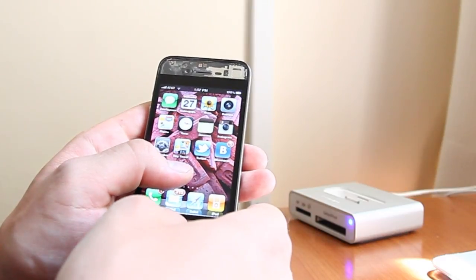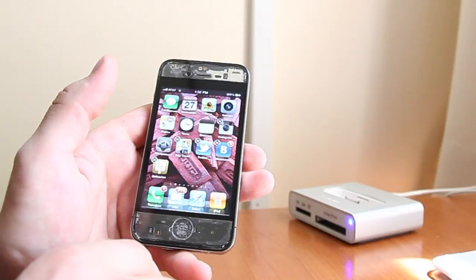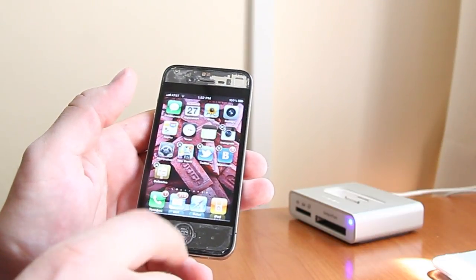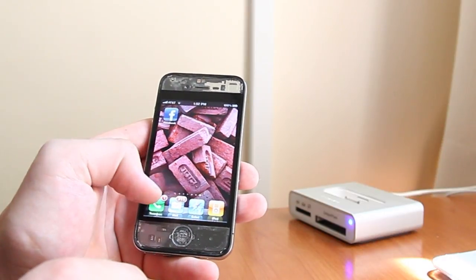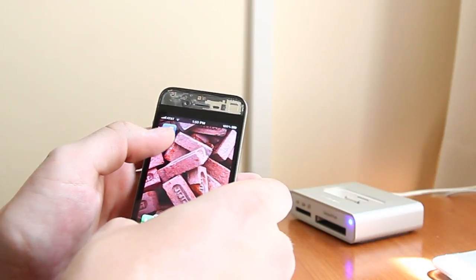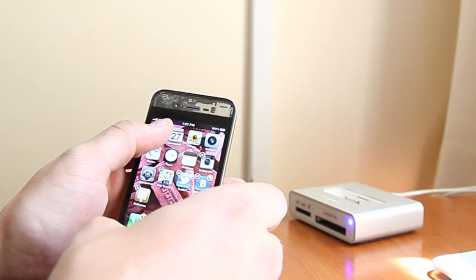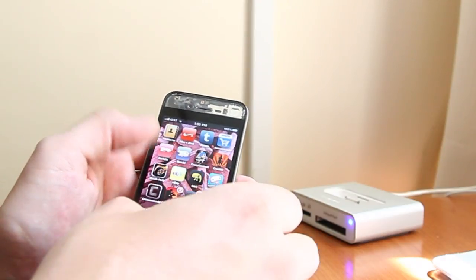You need to tap on any app and push the home button. Then you release your finger and that disappears. It just moves to the last screen. You can move this app to the first screen the same way. And it's here. So it works on any other screen.